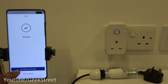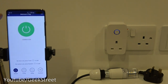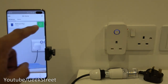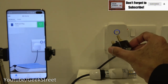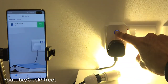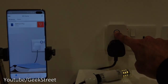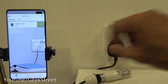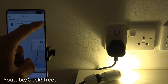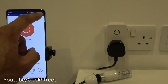Once saved, it says 'all done.' Go to the device control page and there's the plug. To test it, I've got a three-pin plug wired into a lamp. You can control it directly from the physical button on the adapter as an override without relying on the app, or switch it on and off from within the app.